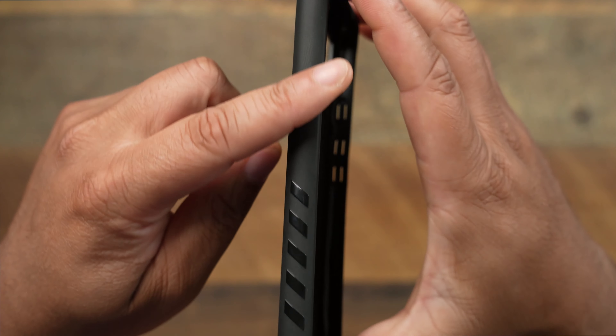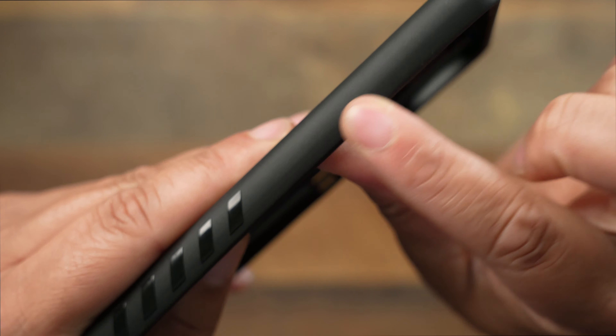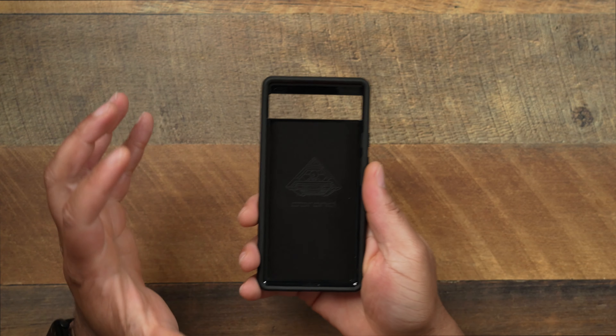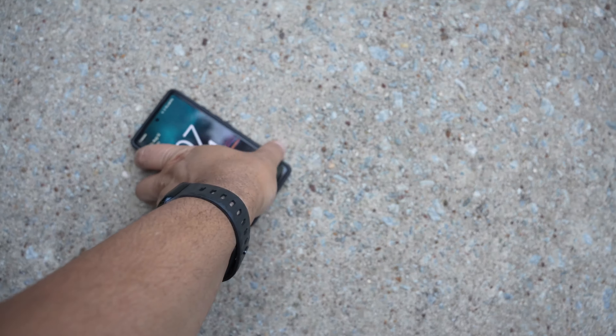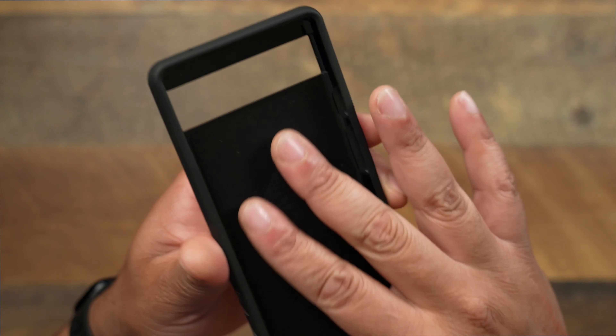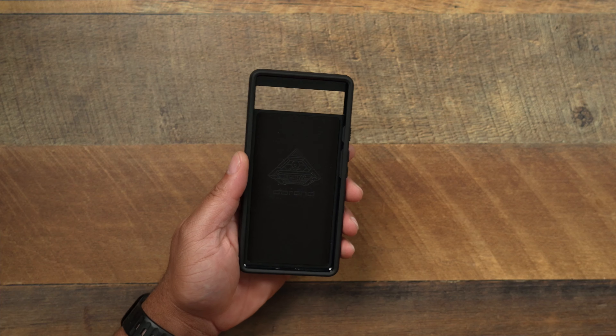The one thing that's always nice about the grip case is the signature of it — the grip. Along the whole case, it's going to be a textured material that's really going to help when we're talking about gripping the phone. There's nothing worse than dropping your phone on the concrete, especially when you've got a case on because then you damage a nice expensive case. So this is going to allow you to grip it and be good to go. And on the inside, the dbrand grip always gives you this nice soft-touch suede to protect the back of your phone.